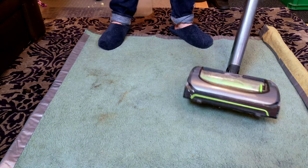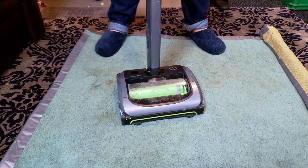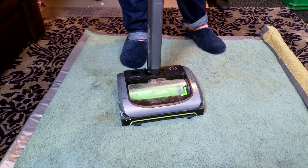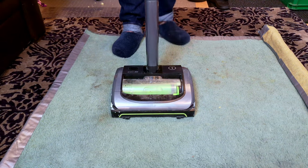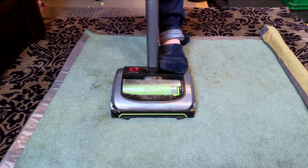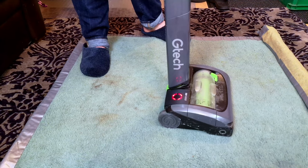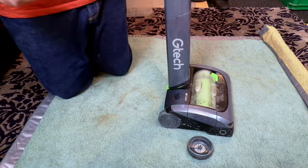This is a G Tech Air Ram Mark II, the current iteration of this cordless vacuum cleaner. This one is in for repair — the brush roll's not turning, the red light keeps coming on, and that's a rather worrying noise — that's the first time I've turned it on to look at it. The wheel is broken as well, so let's have a look.